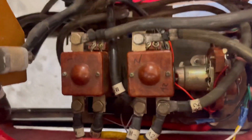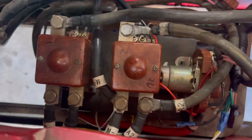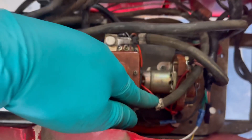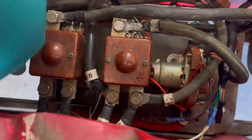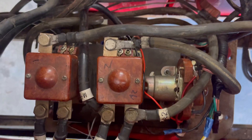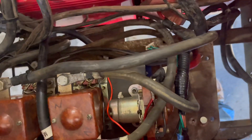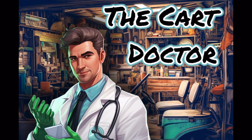Quick note on the high-current series wires coming off the motor: A2 goes back to the armature A2, and A1 is down here on B-positive on the controller. Those are your high-current lines and how they're connected.